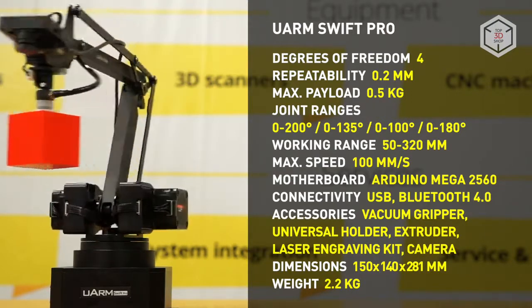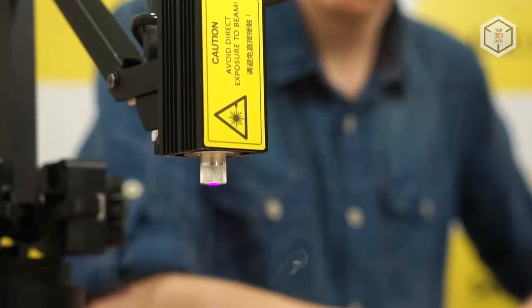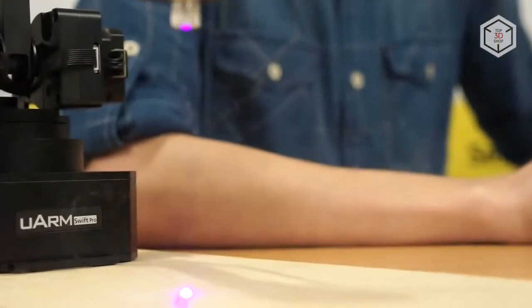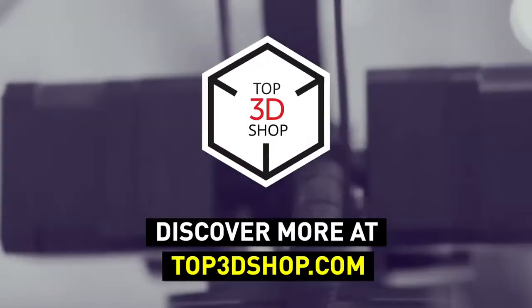Want to find out more about the U-Arm Swift Pro, or even buy one right now? Just head straight to top3dshop.com. Have more questions? Please leave a comment, call us, or visit our website. Our contact information is in the description below this video. We will help you choose a robotic arm that's best for you.